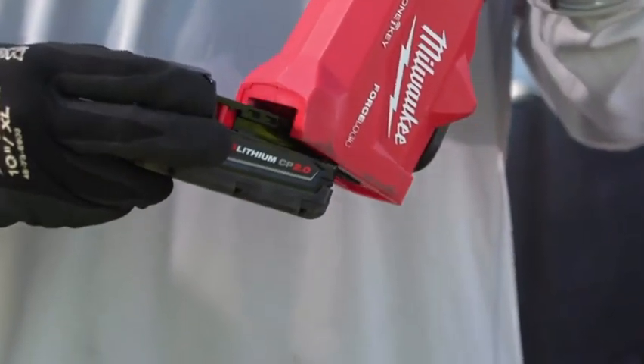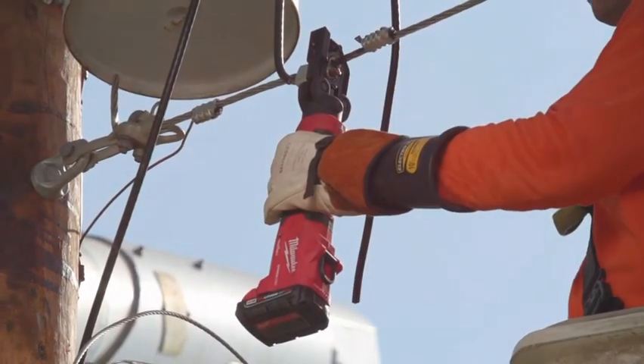From Milwaukee Tool, they have made it a mission to come out with a line of tools for utility workers.